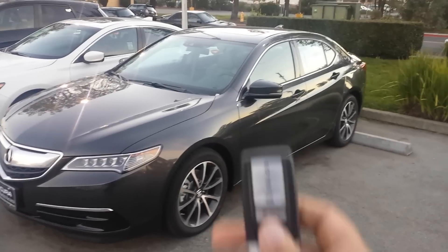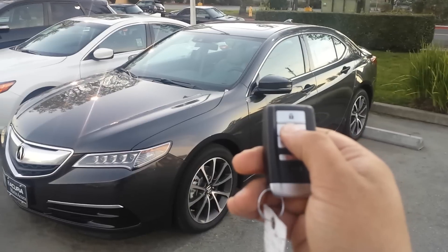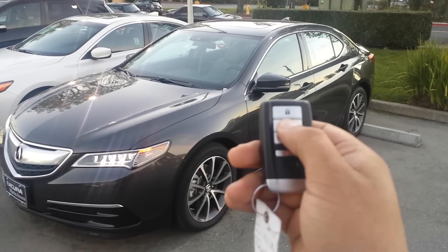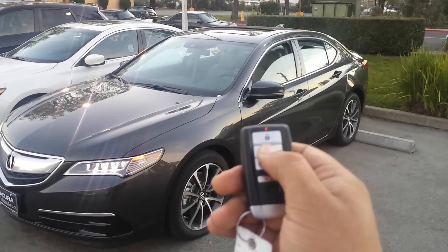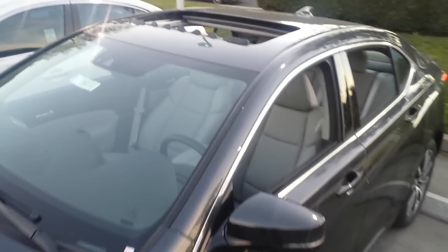To do that, you do have to have the key fob with you. What you do is press once to unlock the car, and then press and hold the button again. You'll notice all the windows open up as well as the sunroof.